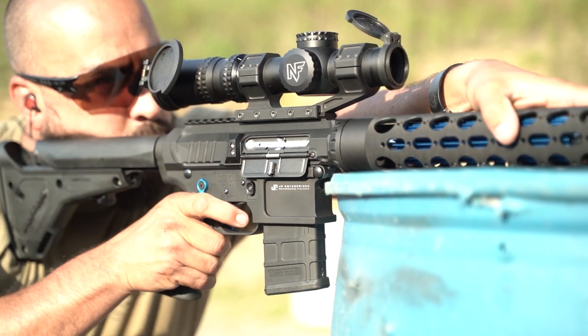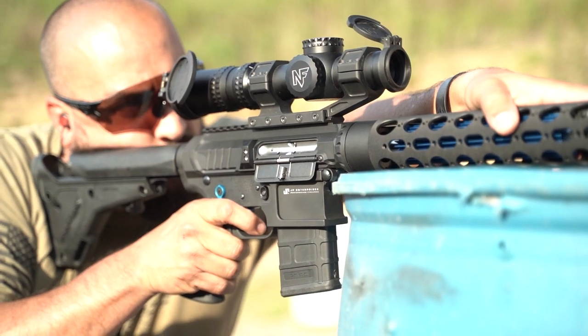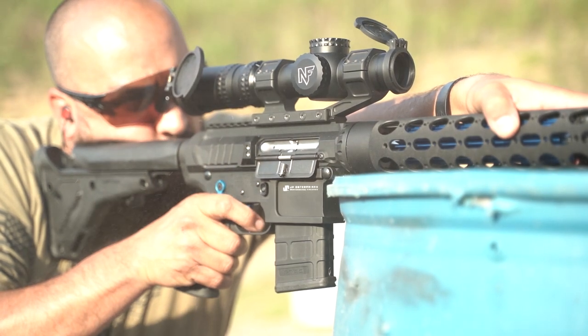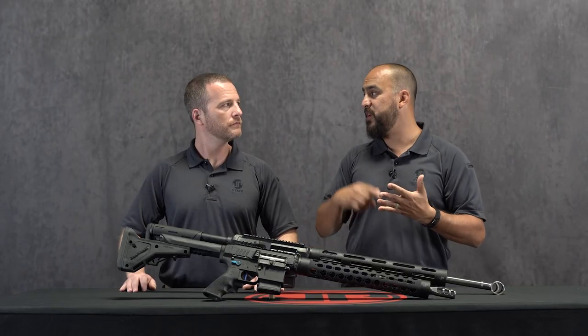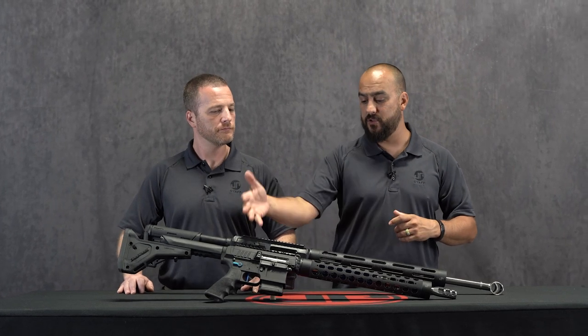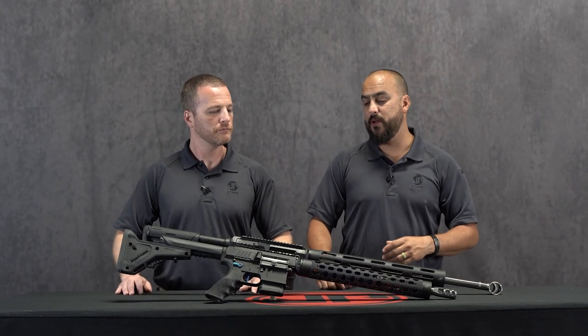We're talking about getting onto bags, shooting prone with a bipod, putting it into a tree and trying to torque it over a little bit — we see it happen. A lot of guys will do it in competition or while hunting. You don't always have that perfect shot, and by doing that with both these systems, that helped out a lot.